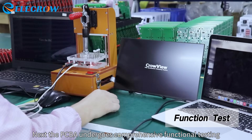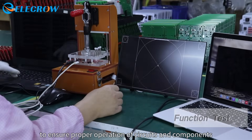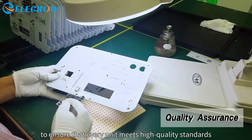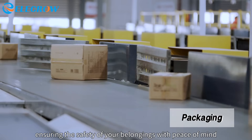The PCBA then undergoes comprehensive functional testing to ensure proper operation of circuits and components. Before packaging, each PCBA undergoes rigorous QA testing to ensure every unit meets high quality standards, followed by professional packaging ensuring the safety of the product.